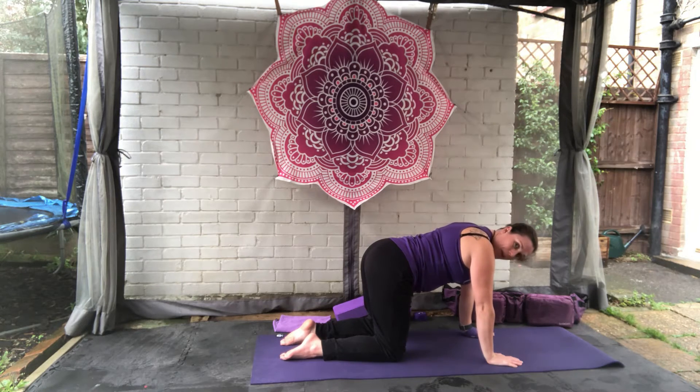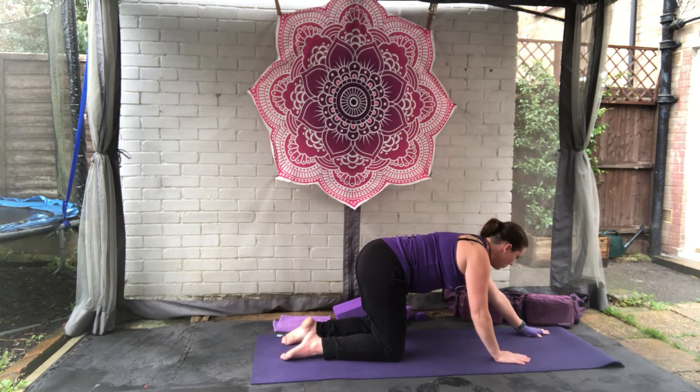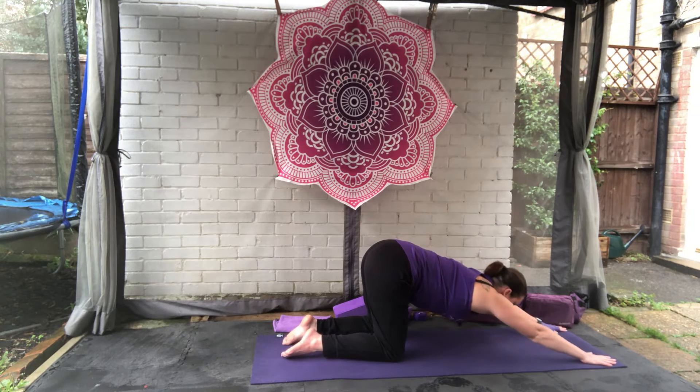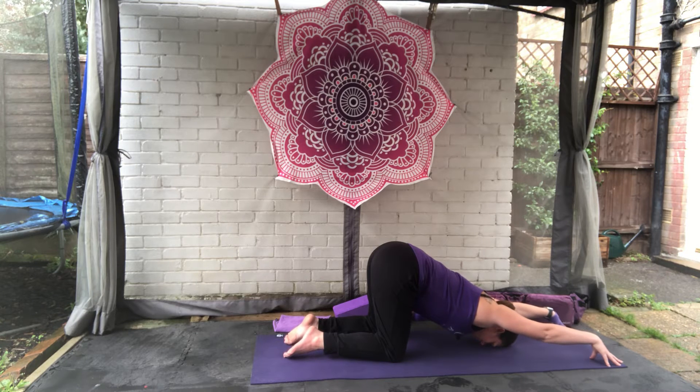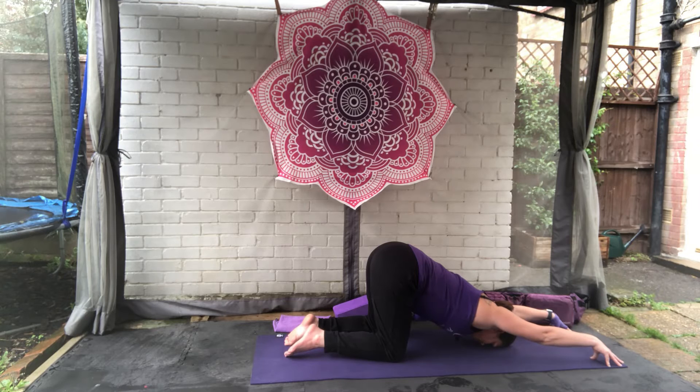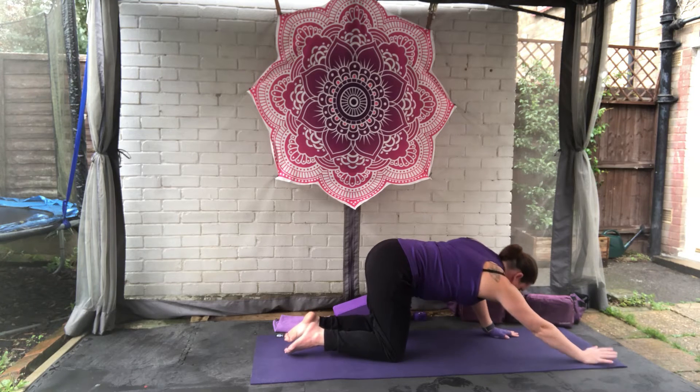Come to a neutral flat back. We're going to keep the hips over the top of the knees and gradually walk the hands away, bringing the head all the way down to the mat for puppy pose. If you have a lot of flexibility in your shoulders, you can bring the hands up onto the fingertips just to help open the shoulders a bit more. Take a couple of deep breaths here, really stretching and opening up the shoulders and back. Bring the hands back down flat, start lifting the head, walking the hands back.